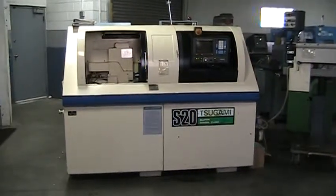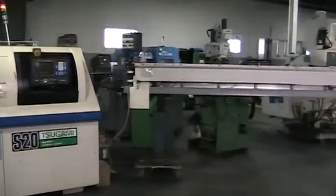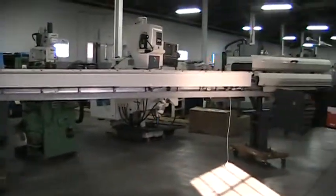Video tape inspection of the Tsugami S20D CNC Swiss, including FMB Magazine Bar Loader.